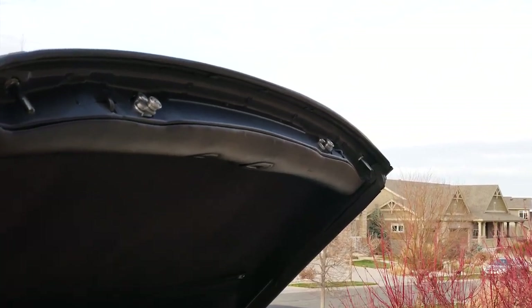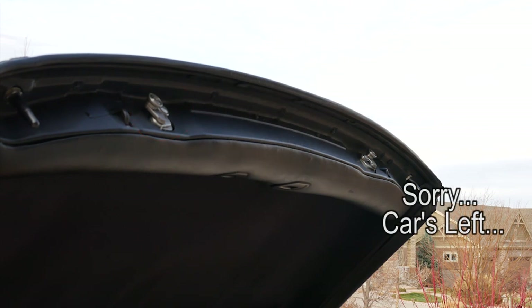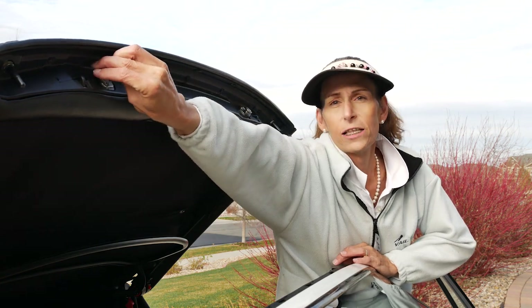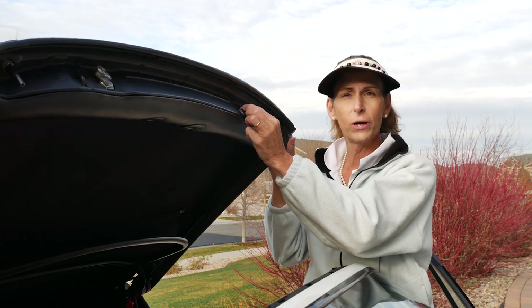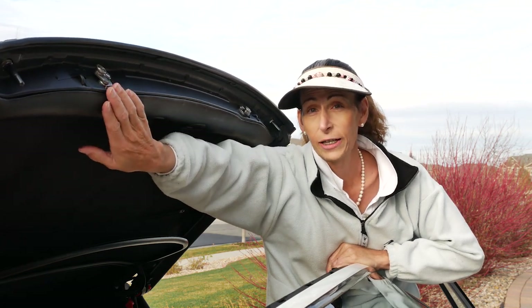Alright, here we go — closing the top. There they go. Now we're going to open the top. The one on the left is working fine. So that's our issue — it's definitely this one. In the lock position it's loose, and this one isn't — it's nice and solid. So our problem is definitely the passenger side latch.